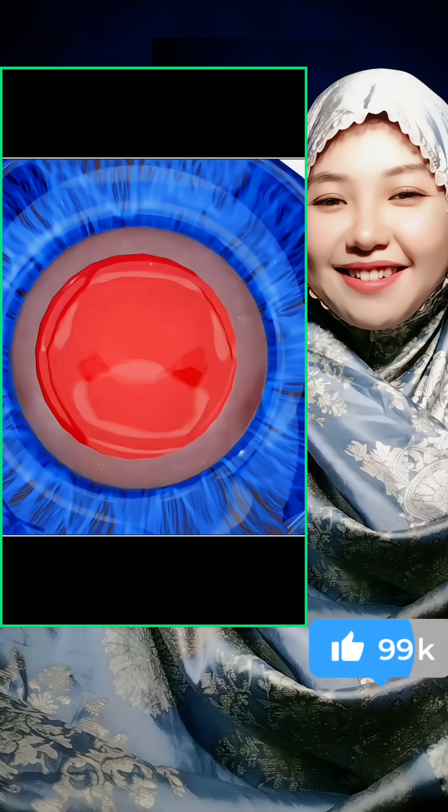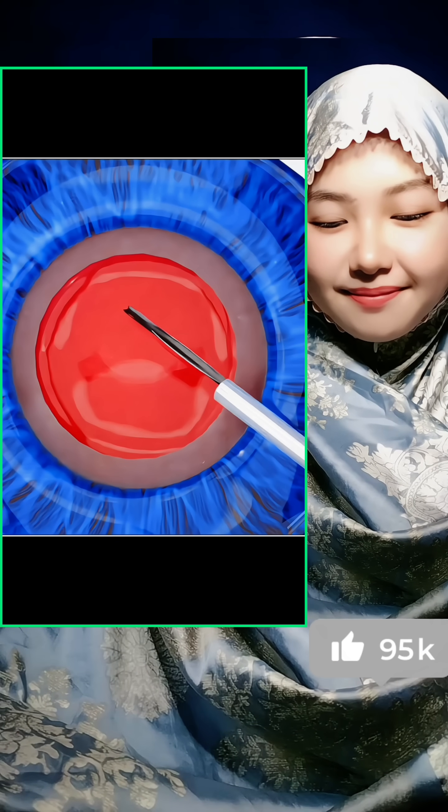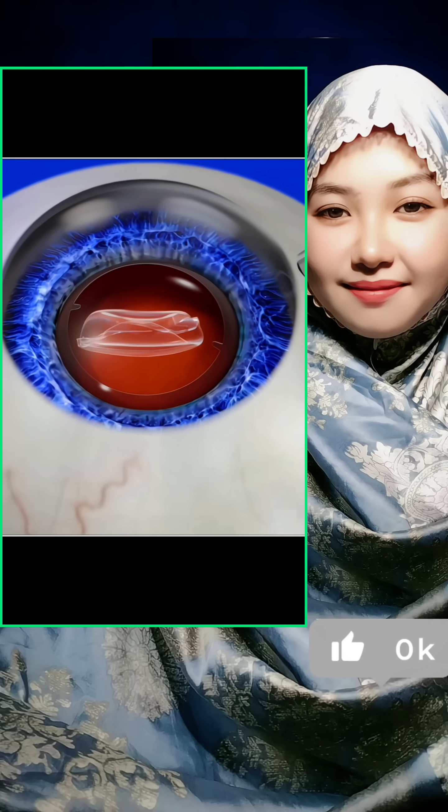Once the old lens is fully removed, a clear artificial lens called an intraocular lens is folded, inserted through the same micro opening, and positioned perfectly in place.